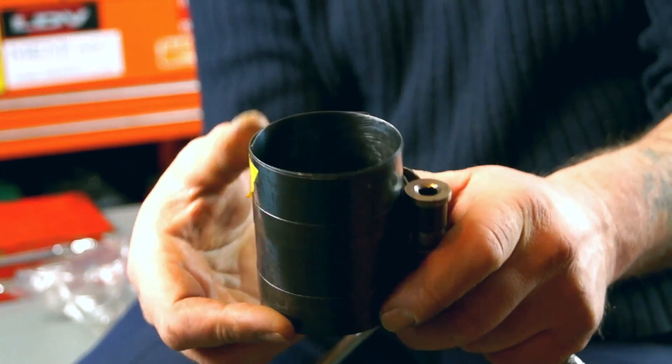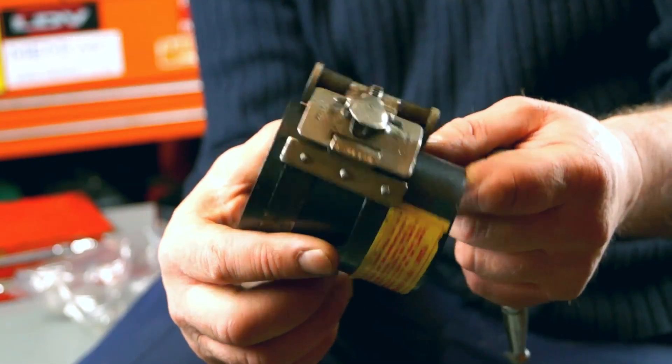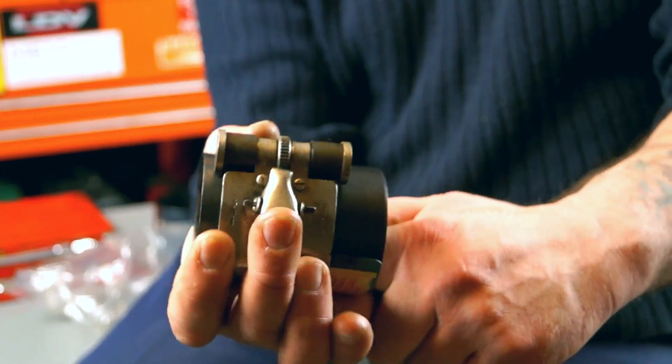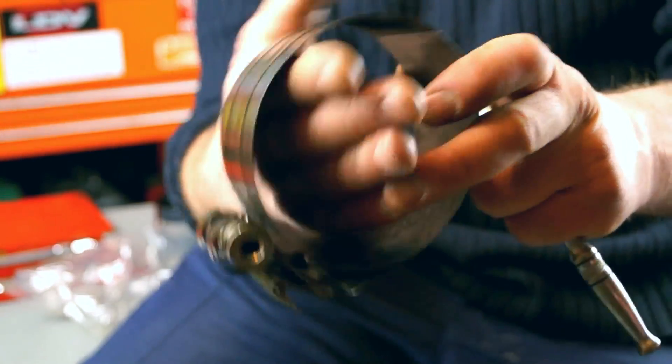I've wound this one up to quite a small size — this is probably the smallest piston it will do. You release it, and watch this: it literally explodes. Which you have no control over.